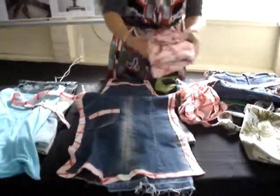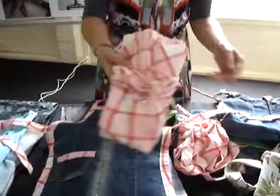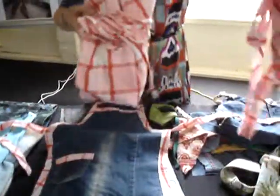For the bias binding, I used a circular tablecloth and made some bias binding.